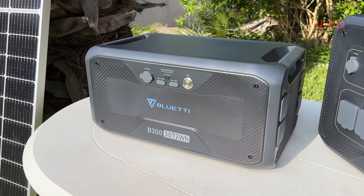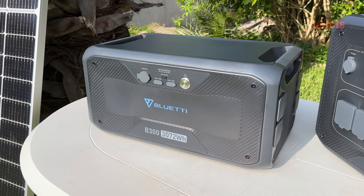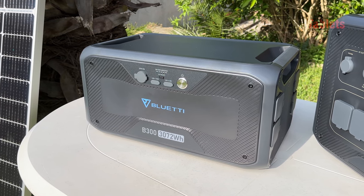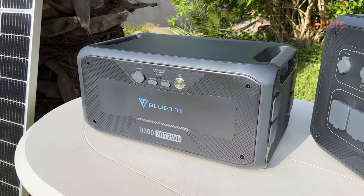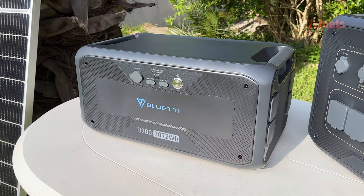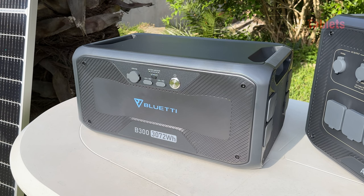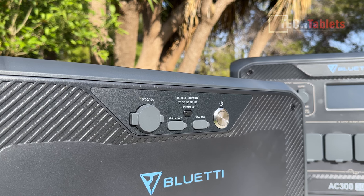The B300 is a 3,072 watt-hour modular battery — large in size, but I like the way they've separated the power station from the modular batteries. It makes it cheaper in the long run because in ten years if you need to replace the battery, you don't need to replace the whole unit — just the B300 modular battery.